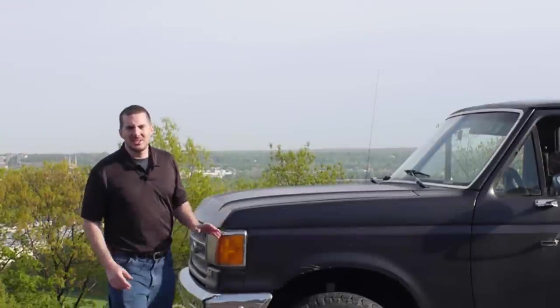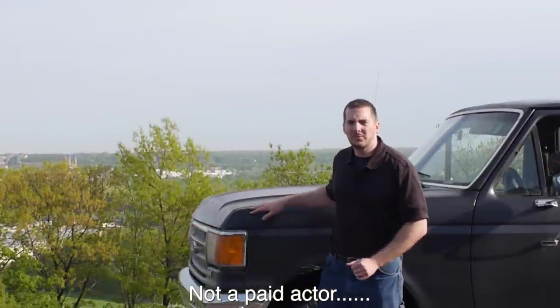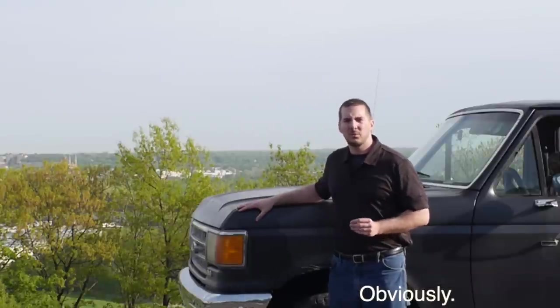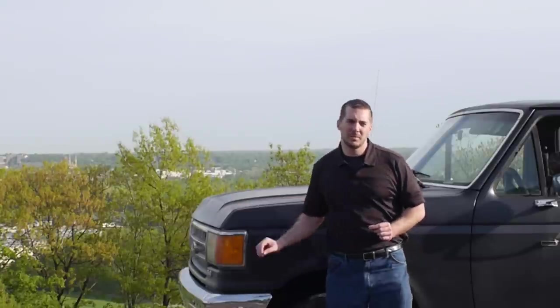Hi, I'm Nick White, and this is no ordinary 1989 Ford F-250 4WD 5-speed. This incorporates a hybrid electric drive which is both minimalist and modular. Now let me show you exactly what I'm talking about.